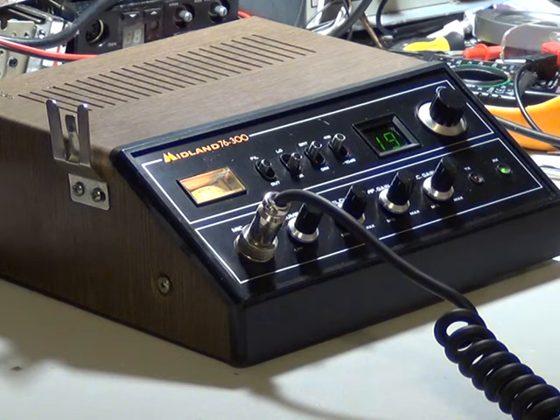It's a really nice base station. On the back you've got an extension speaker socket. That's all there is to it, but it's really nice.